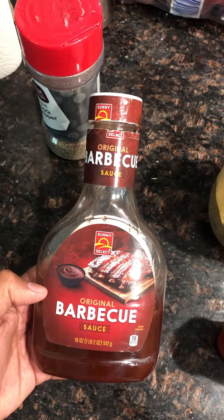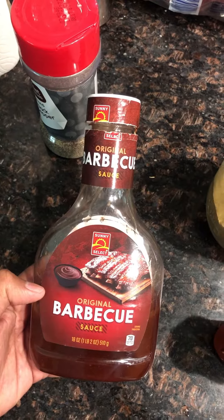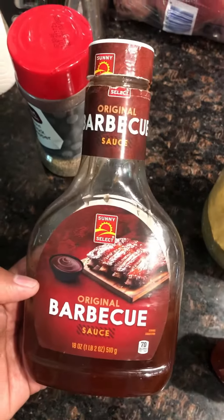Hi friends, today we're going to make honey barbecue chicken. This is the barbecue sauce.